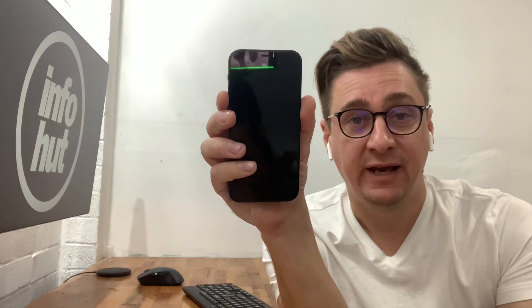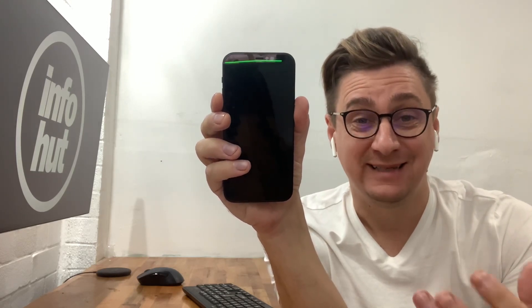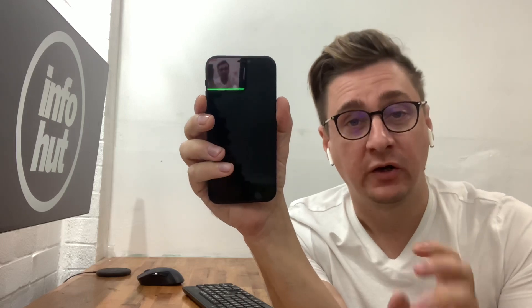Hi, old JV here again from Infohut with a common problem with the iPhone 12, 12 Pro, and 12 mini — the black screen of death, where simply your iPhone 12 seems dead. I've got a common fix that 90% of the time does fix the issue without you taking it to a repairer. What we need to do is eliminate the obvious things and then get to the possible fix.